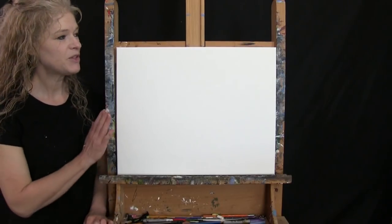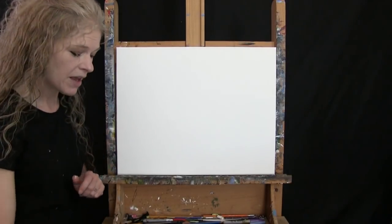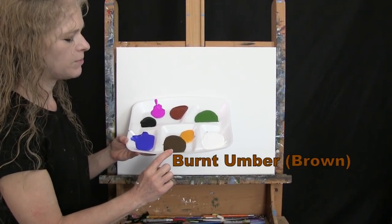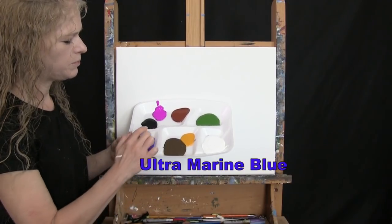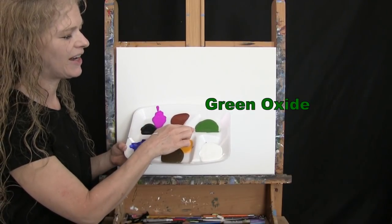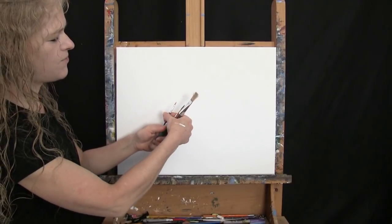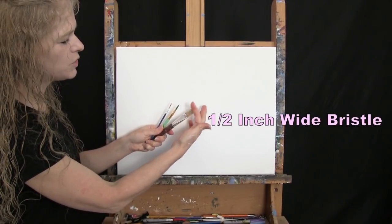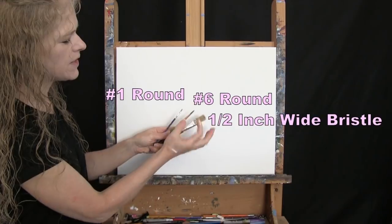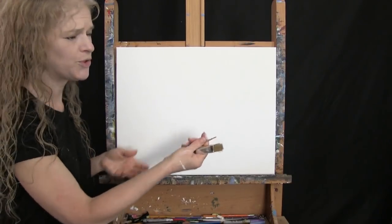For my materials today I'm using a stretched and primed 16 by 20 inch canvas. My acrylic paint colors are Titanium White, Deep Yellow, Burnt Umber which I'll call Brown, Ultramarine Blue, Mars Black, Fluorescent Purple, Burnt Sienna which I'll call Rust, and Green Oxide. For brushes I have a half inch wide flat bristle brush, a number 6 round synthetic brush, and a number 1 round synthetic brush — referred to as large, medium, and small.